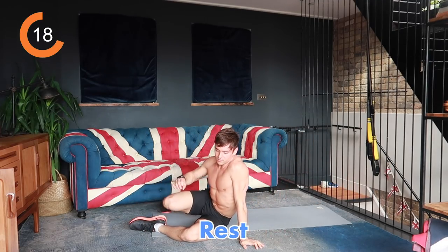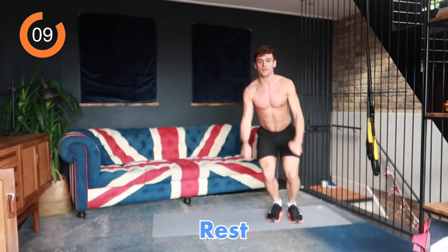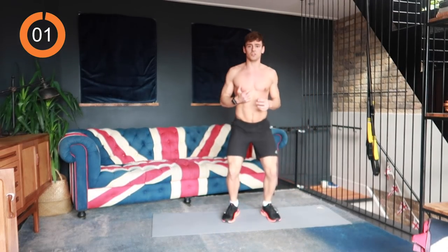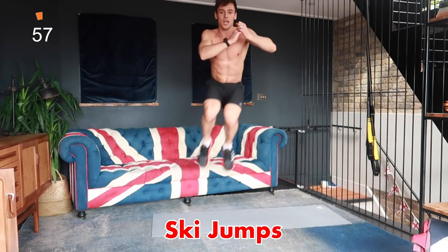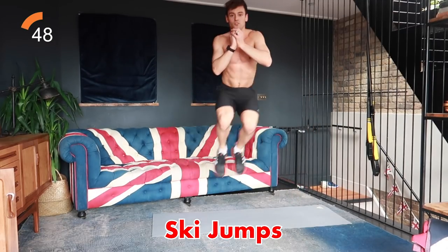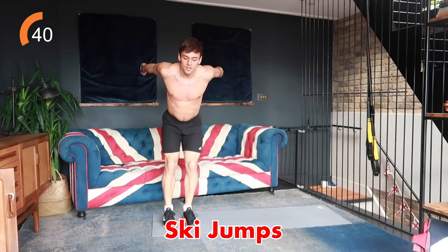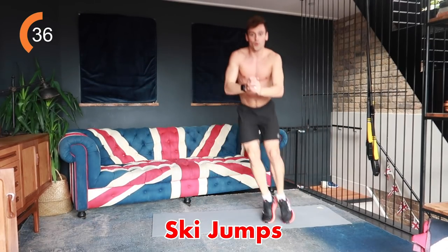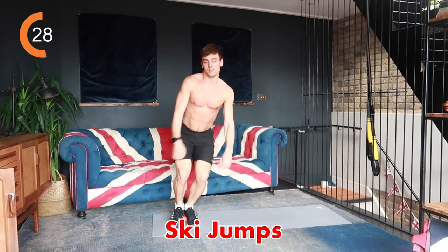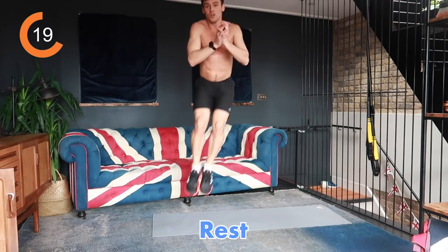Next we're going to work those legs and get our heart rate nice and high — ski jumps. Jumping up and jumping side to side, getting our knees to our chest in between each one. If you find those jumps too hard just do simple squat jumps. Side to side ski jumps — use those arms, drive those knees to the chest. Use your arms to get you up off the ground, spring up, knees to chest. This should leave you quite breathless by the end of it.